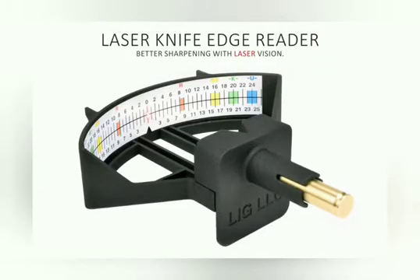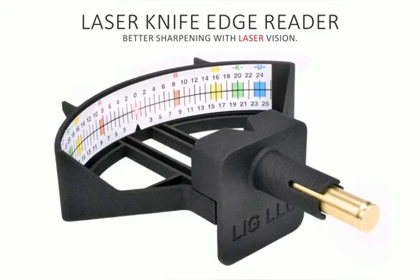Thank you for your interest in the laser knife edge reader. You can click on the right to back this project or submit your questions and comments below.